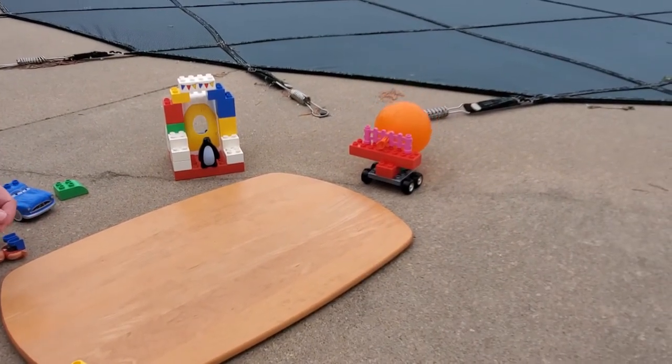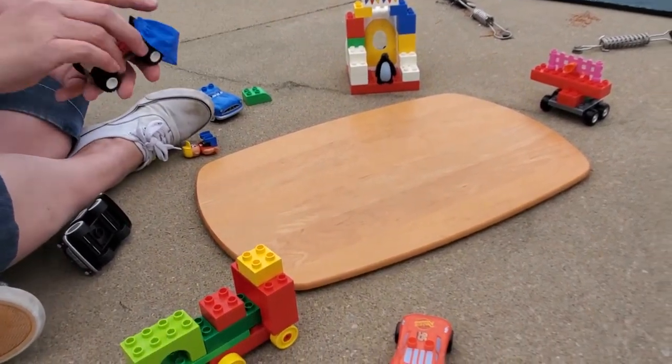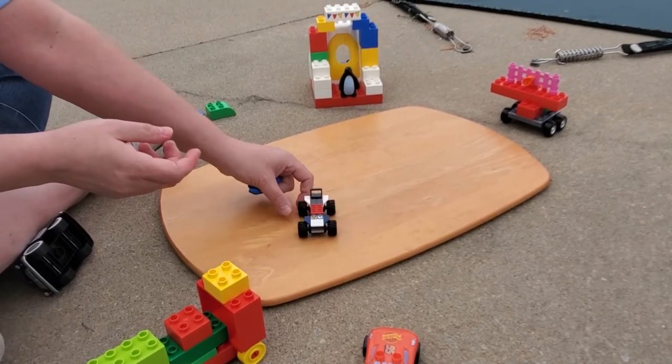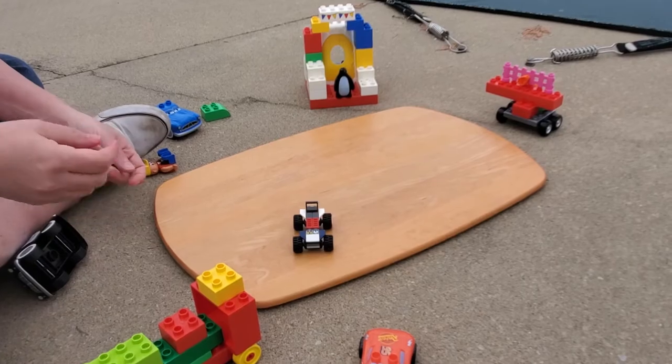So that's how you make a Duplo balloon car. Now my older kids, when they saw what I was doing, went down and dug Legos out of their bins to build their own Lego cars. And we're going to go have a balloon race — let's go see who wins.